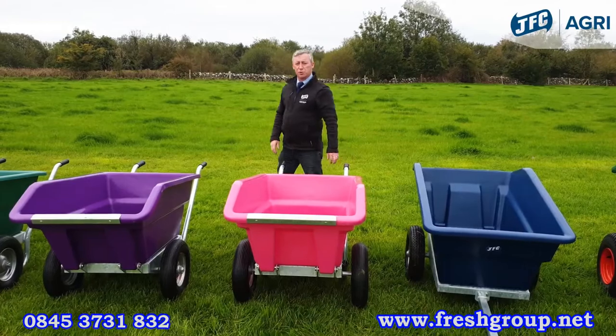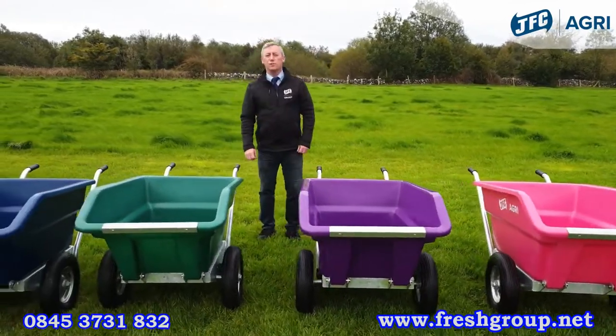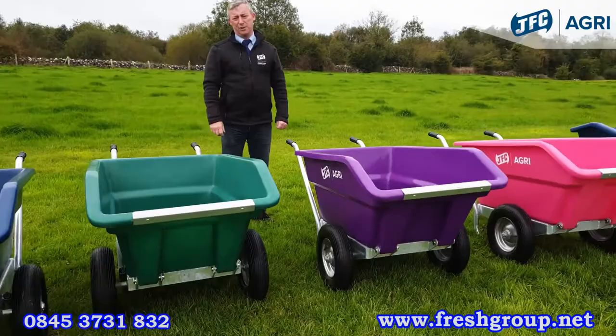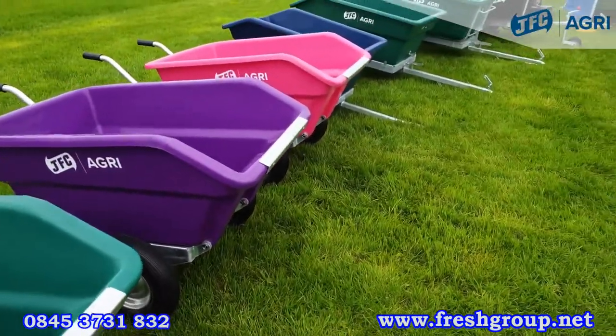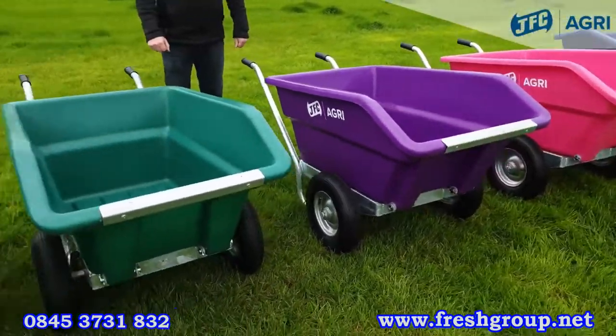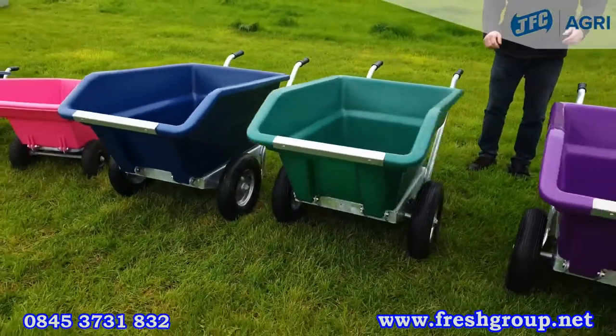The tipping wheelbarrows are 250 litre capacity. There are also 400 litre and 500 litre versions available. Along with these wheelbarrows you can also get a non-tipping fixed wheelbarrow version, which is also available in the larger sizes.